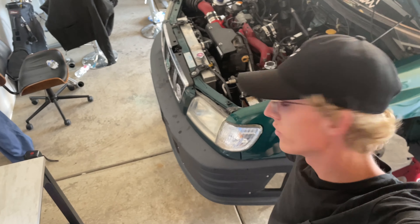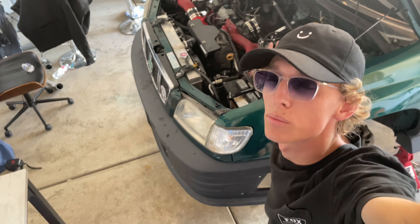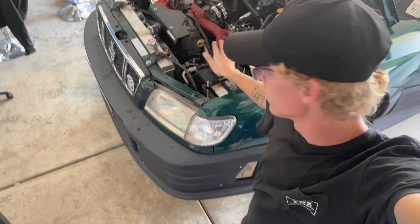Welcome to day six of the drivetrain swap. Today's day six — I'm working on it every day with daily uploads. I hope you're enjoying it, first of all. Second of all...